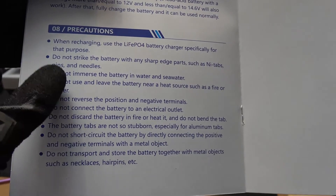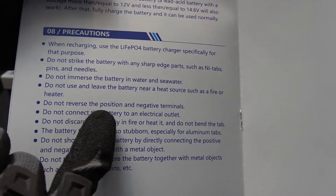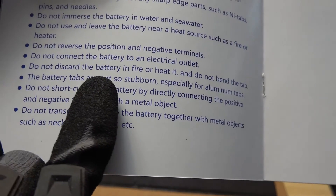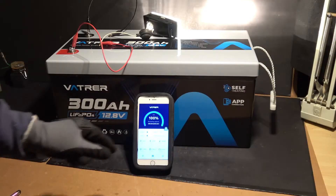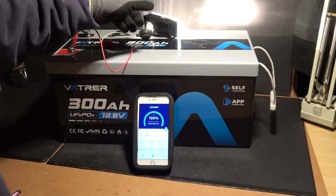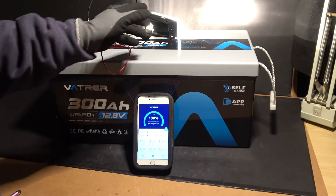Here's a list of cautions: do not immerse the battery in water or seawater, do not connect the battery to an electrical outlet. This battery has Bluetooth control, and I have connected a 12-volt incandescent light bulb that runs at about 5 amps.